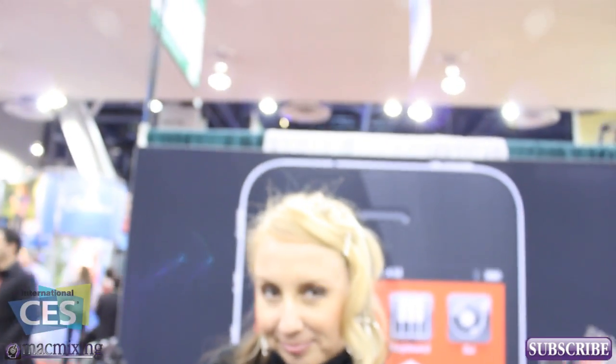Hi, what's up guys? This is Dom from AckMixing.com here at CS2012. We're checking out the iRig Pre and I'm here with Star Ackerman from IK Multimedia.